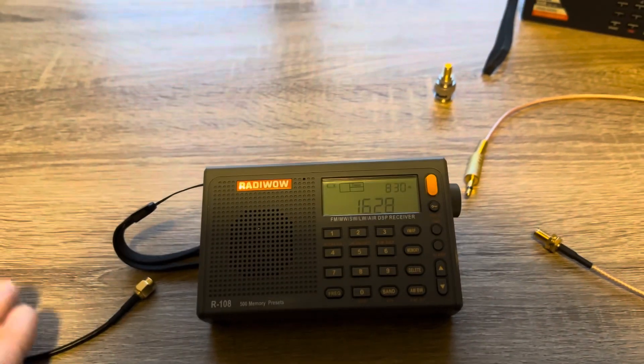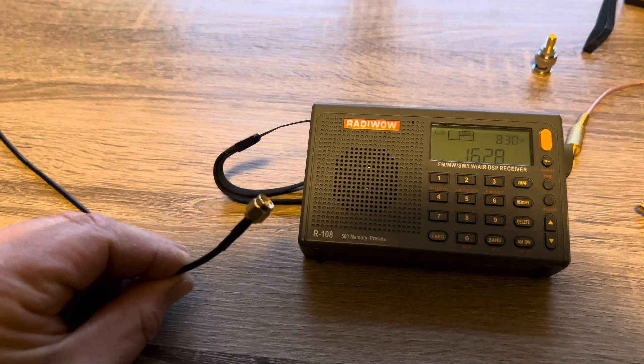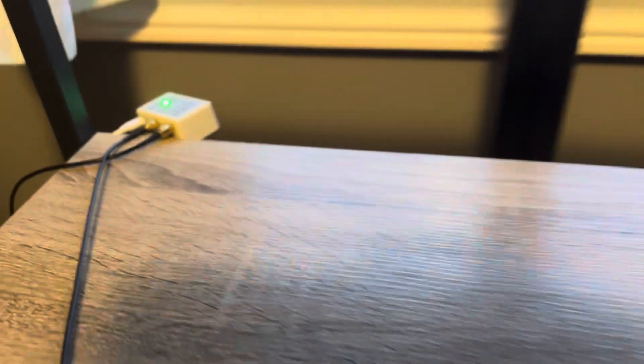The MLA-30 uses a coaxial SMA connection like what you see here. This comes directly off the MLA-30's biasing T — there it is. Here is the MLA-30; I have it set up inside my house just for today's demonstration.